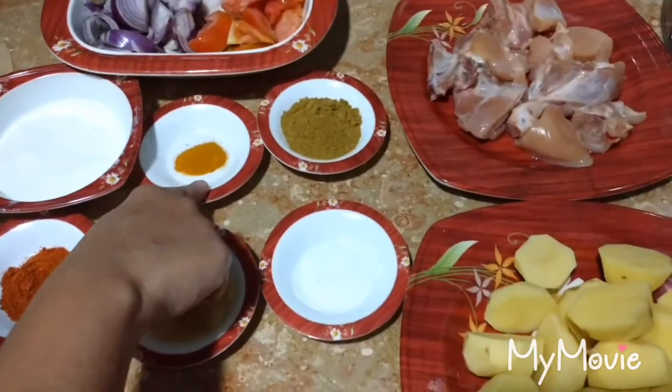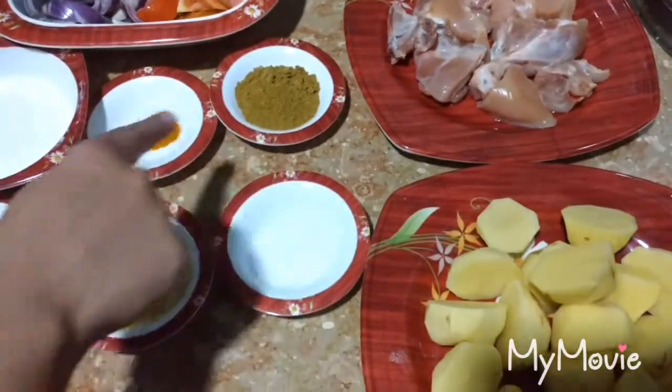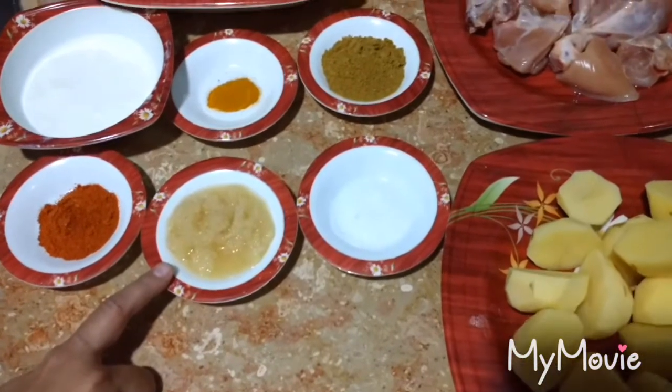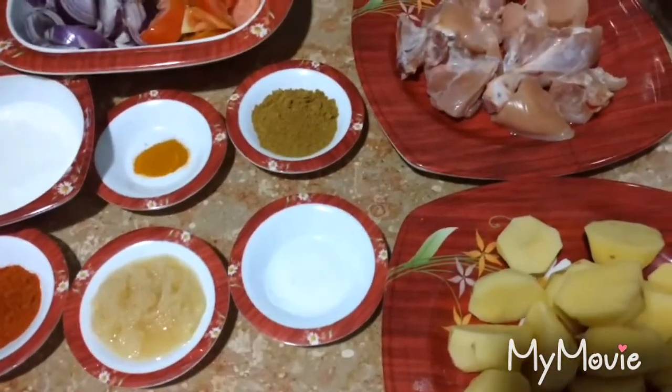The spices I have used are: turmeric powder 1 teaspoon, coriander powder 2 tablespoons, red chilli powder 1 tablespoon, ginger garlic paste 2 tablespoons, and salt to taste.